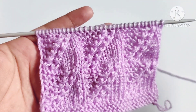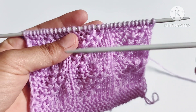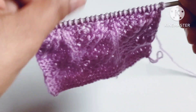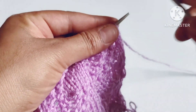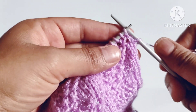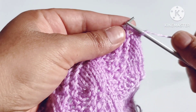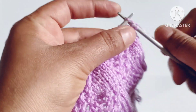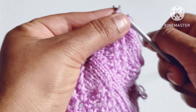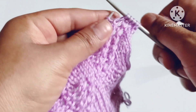Here I have cast on 32 stitches on my needle — 30 as a multiple of 10, plus 2 edge stitches. Now the pattern will start. In the pattern, knit six stitches: one, two, three, four, five, and six.